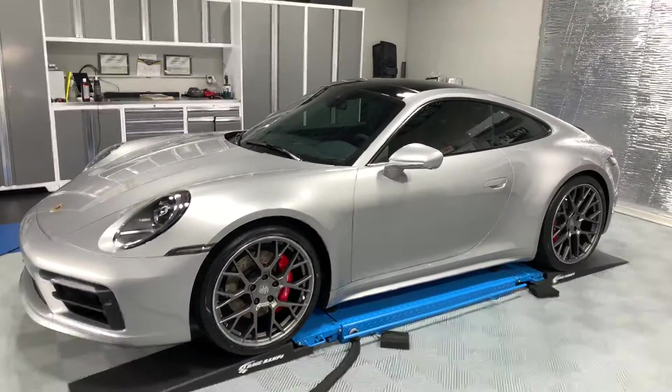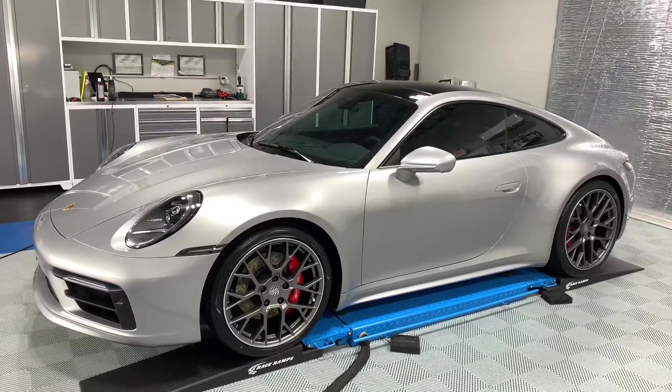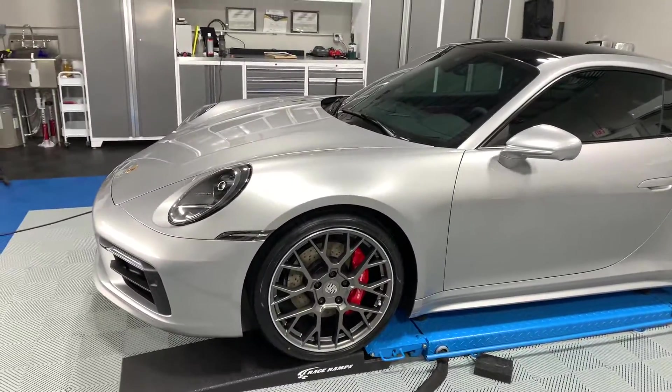It really provides necessary protection to keep this finish looking as good, chip free, and defect free as possible over the next five plus years. So I'm going to go ahead and show you some up close shots.